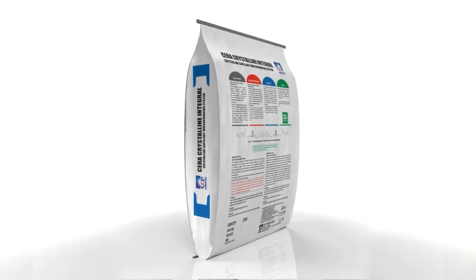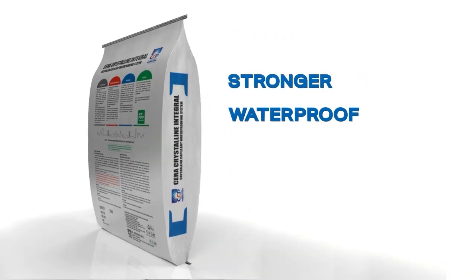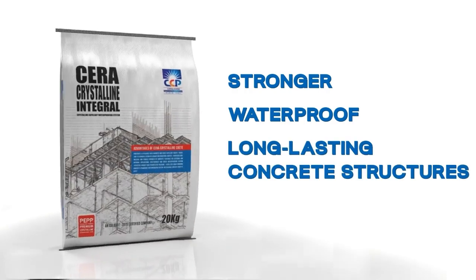Sarah Crystalline Integral — the integral solution for stronger, waterproof, and long-lasting concrete structures.